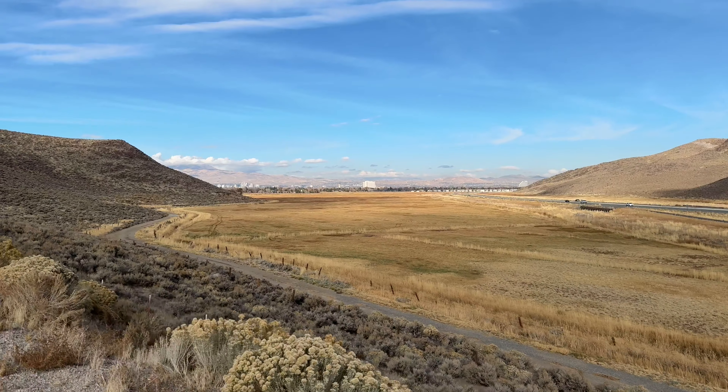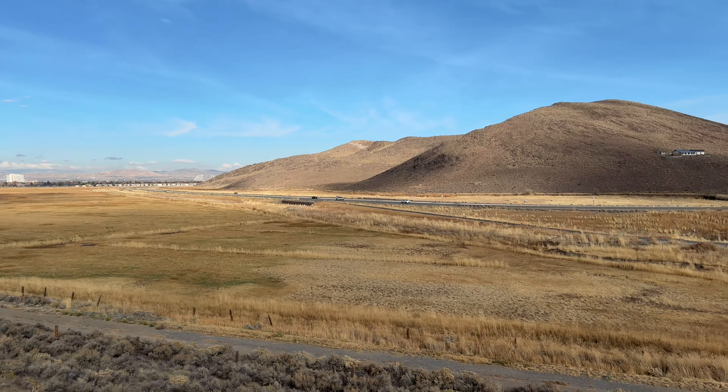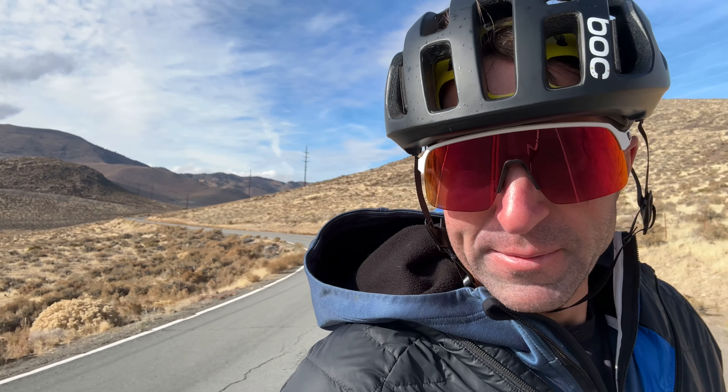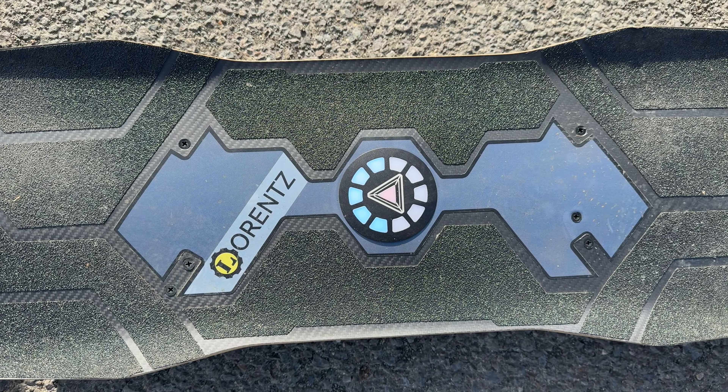My legs are tired, and I'm kind of a dummy — I didn't tighten up the trucks like the guy from Lorentz said I should. I just wanted to see if I could handle the really sharp carving ability, which is fun, but there's a lot of untapped potential I'm not able to get right now. Because they ship these boards with the trucks so loose, which is good for maybe working on your skills on the board, but probably not for actually utilizing a lot of the power of the board.